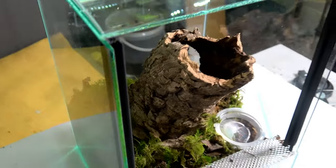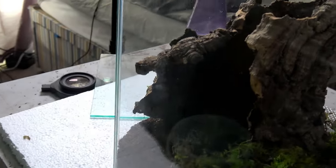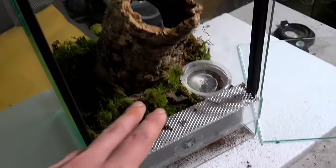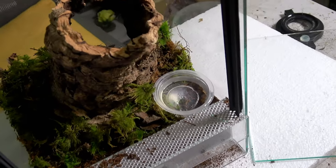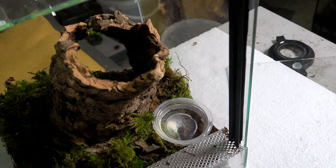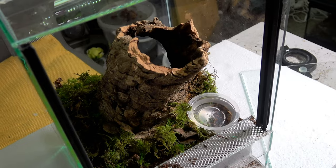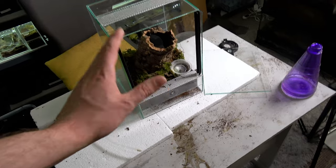There is quite a lot of space at the back of this cork bark, but tarantulas do like to pull substrate or moss out and web things up. This front opening acts as a feeding hatch, which is pretty cool. I might add one more bit of moss to cover the back so the tarantula doesn't feel too exposed — I'll do that off-camera and then we'll look at the tarantula.